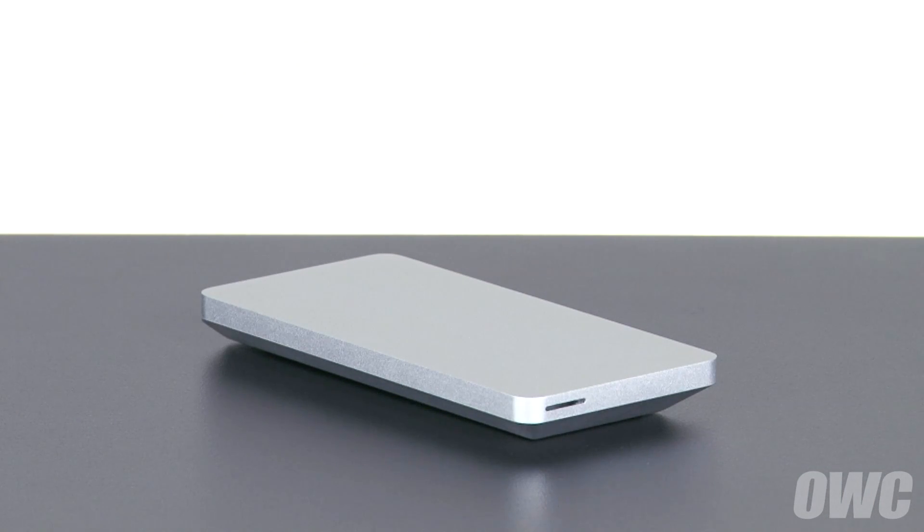Hello and welcome to the OWC instructional series of videos. In this installment, we'll show you how to install the original SSD module from a MacBook Pro with Retina display into the OWC Envoy Pro external enclosure. We've gathered our materials and are working on a soft, static-free surface. We are now ready to begin.